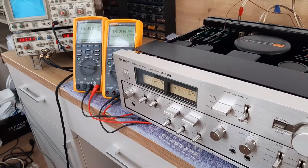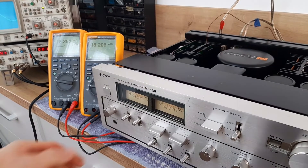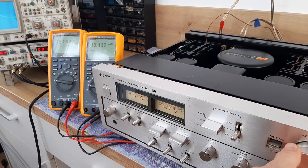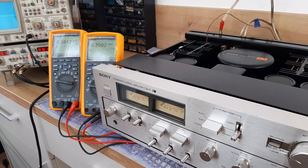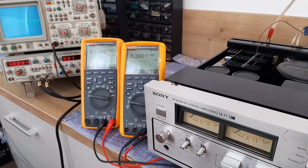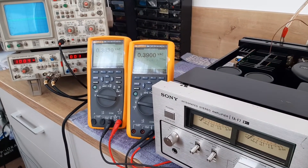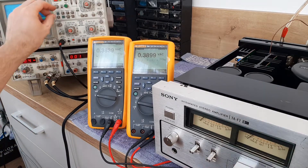If you like what you've seen here, please subscribe, leave a comment, and give a thumbs up. Share with others as well. If you have questions or want to see other measurements or different procedures, leave them in the comments and I will try to answer.